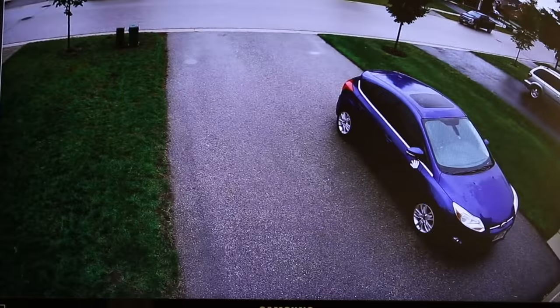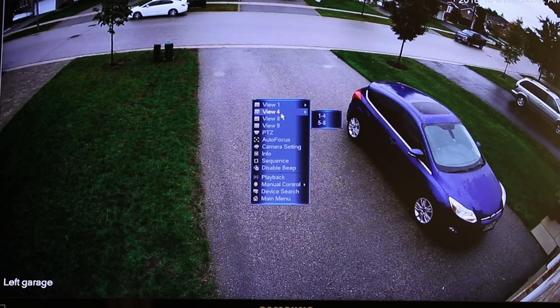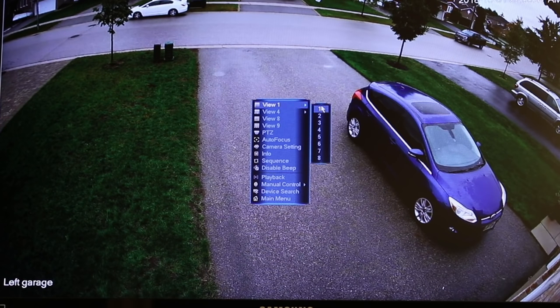Use the hand to move around. You can zoom in on the license plates. Then you can right-click and go back to the field of view that you want.